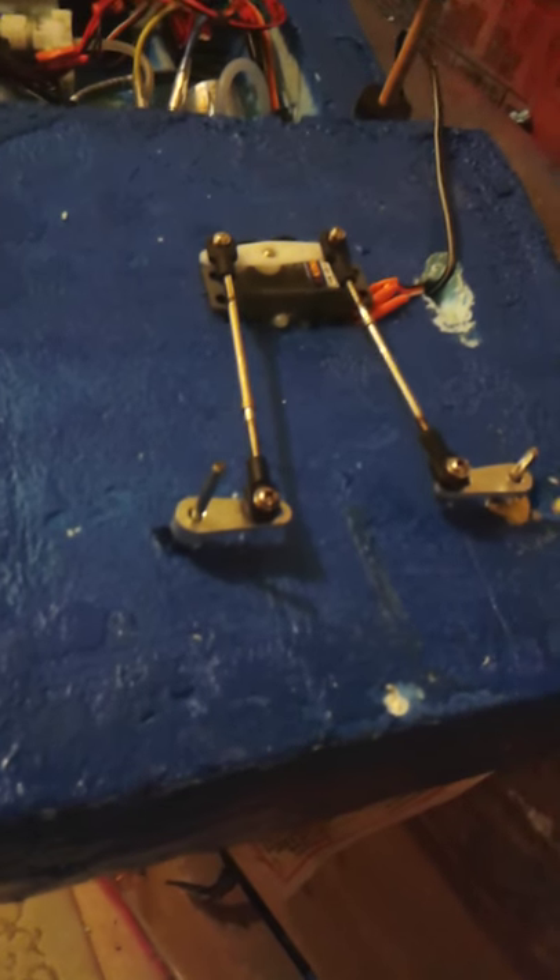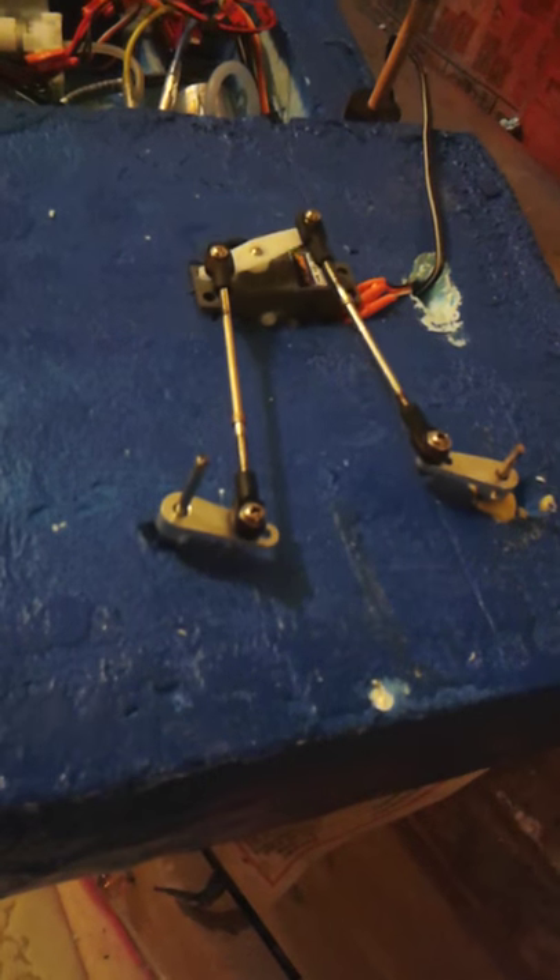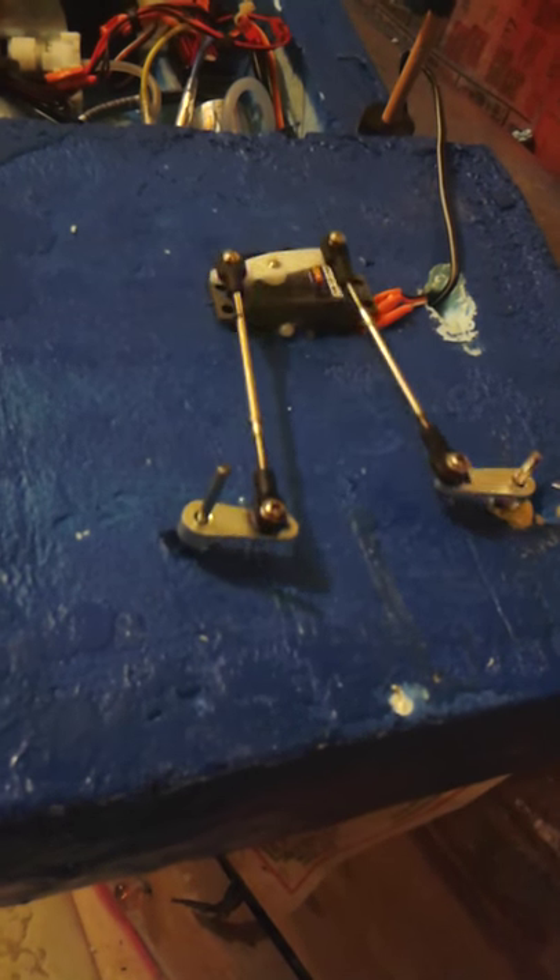You can see the detail here - it kind of looks like crap but it works. This wire is for all the LEDs that are going to go inside the tower. Here's the servo - there are little arms that turn the rod that goes down, and they both turn at the same time.